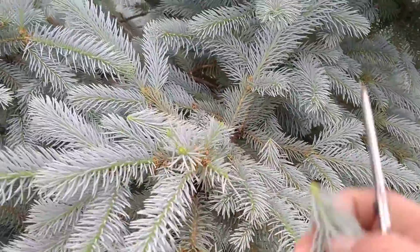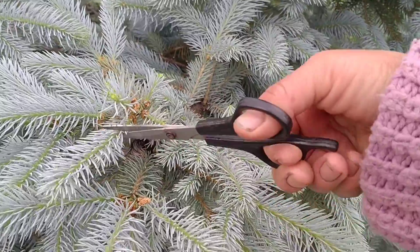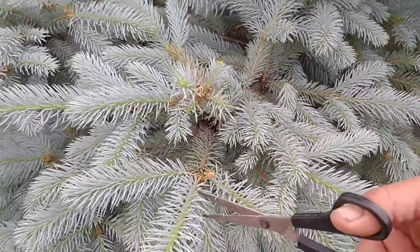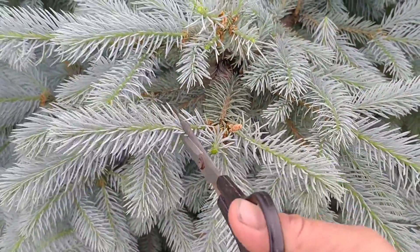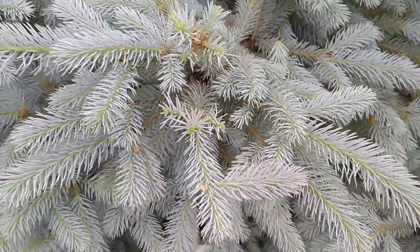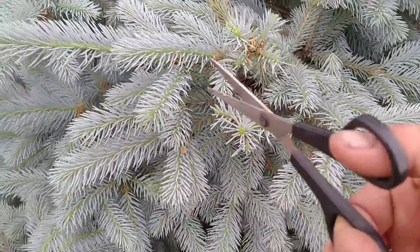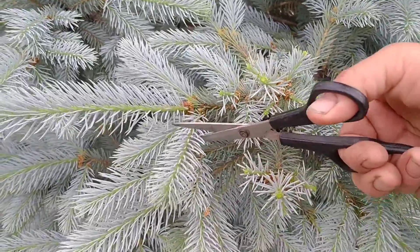Друзья, не жалейте. Сразу хочу сказать: если вы хотите видеть пышную ёлочку и замедлить рост, тогда не жалейте. Если у вас достаточно много места, вы можете, конечно, её не обрезать, дать расти. Но так как у меня в саду нету столько места и мне не нужно, чтобы она быстро-быстро наросла, поэтому я делаю вот такую обрезку. Конечно, работа предстоит долгая, кропотливая, но оно того стоит, друзья.